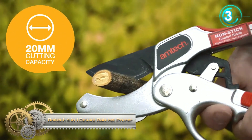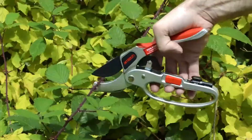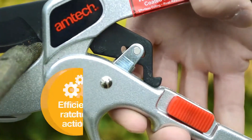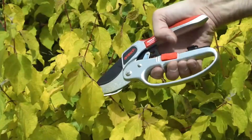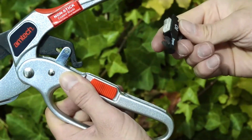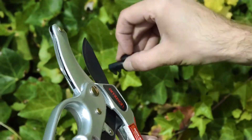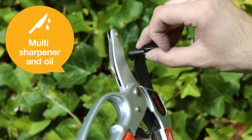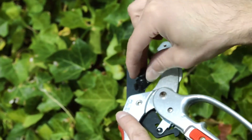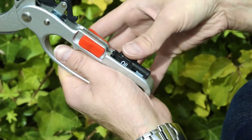Amtech 4-in-1 Deluxe Ratchet Pruner. The Amtech Ratchet Pruner is perfect for pruning woody and thick stems, and comes equipped with an oil sponge, sharpener, and knife blade. The carbon steel blade has a non-stick coating for easy, effortless cutting and protects your pruner against rust. A safety sliding lock is easy to use, and the D-shaped ergonomic handle with soft grip reduces strain and fatigue for an amazing stem-cutting experience.